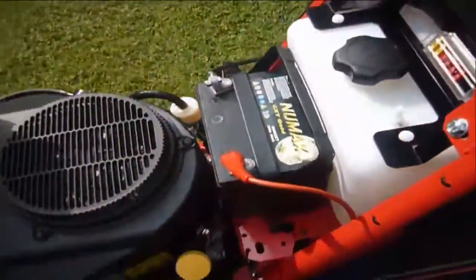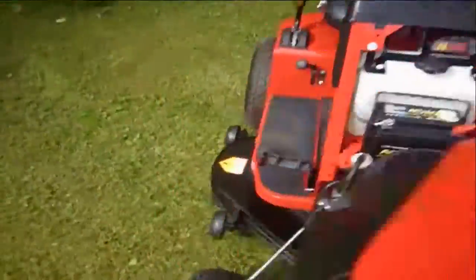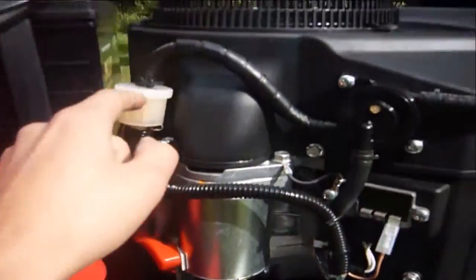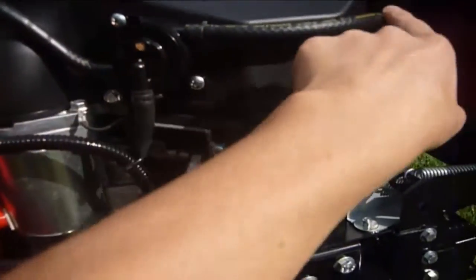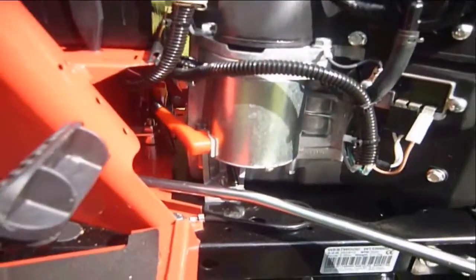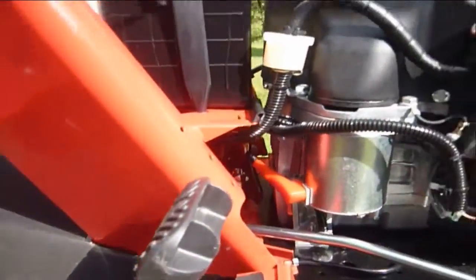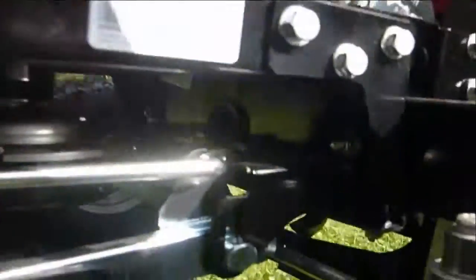Obviously the battery's here. On the other side you'll see there's a fuel filter just here, which goes to the fuel pump, which is there — and obviously down into the carburetor. There are a few other wires, kill switches and stuff. So that's pretty much the engine compartment.